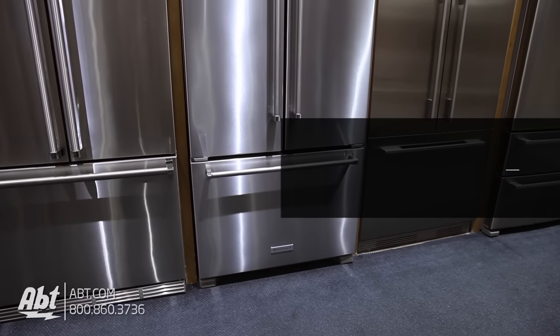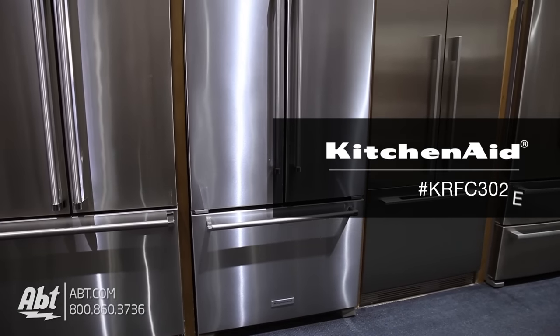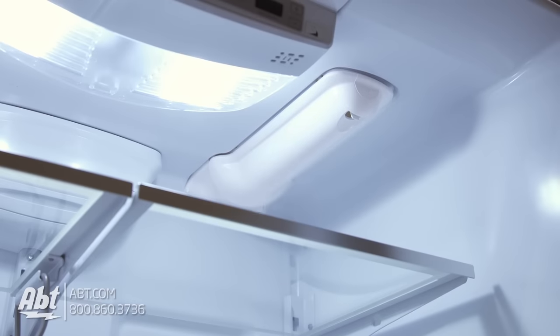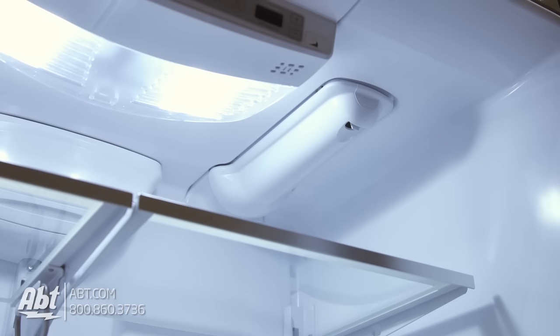Today we're demonstrating replacing the water filter on the KitchenAid French Door Refrigerator, model KRFC302E. The first thing you'll need to do is locate the filter. For this model, it's located in the upper right corner.